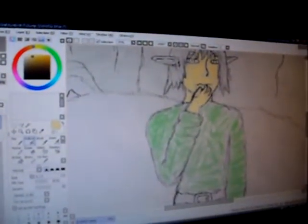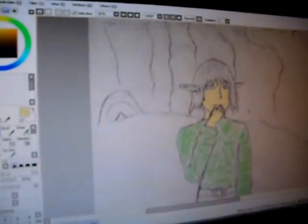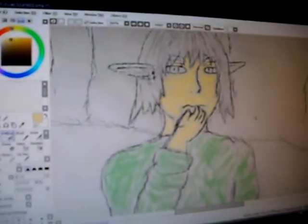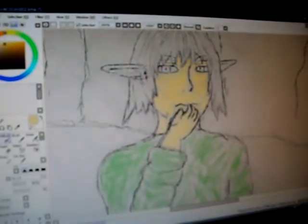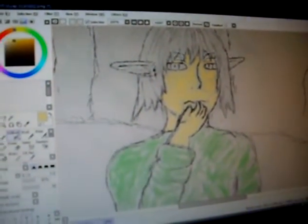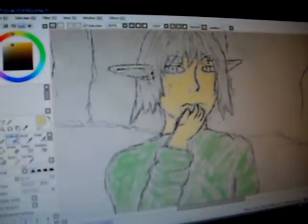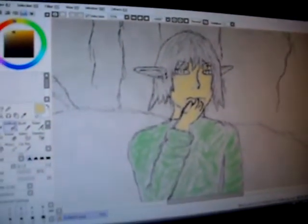Can you show the general idea? A little bit further in it. Okay, so he hand drew an elf with a little background. Right now he's using Paint Tool SAI to color it. He scanned it, used Paint.net to make it a lot less bright, and now he's coloring it.